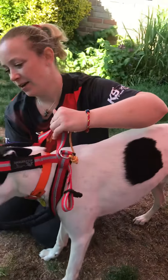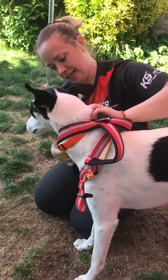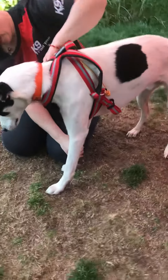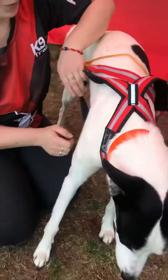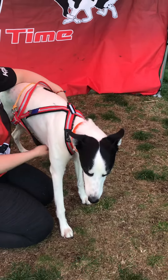Pop the harness over the head — it should be quite snug — and then they need to put one leg through on each side to get the harness on.